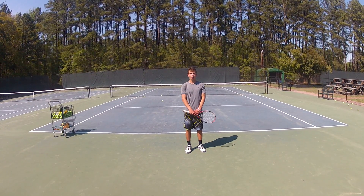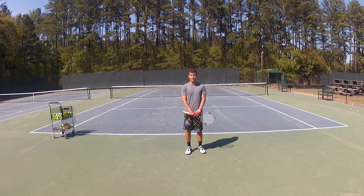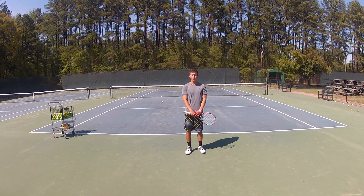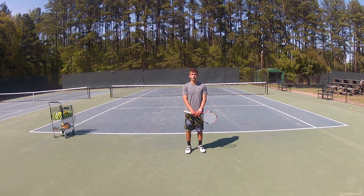Hello, my name is Max Mancini, and I am currently a student at Methodist University in the Professional Tennis Management Program. I'm here with Kurt Robinson, and we're going to be working on his two-handed backhand. He has a one-handed backhand currently and would like to better himself with a two-hand.